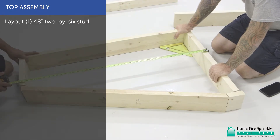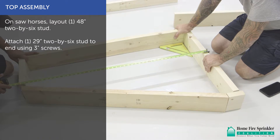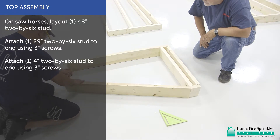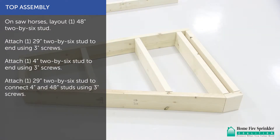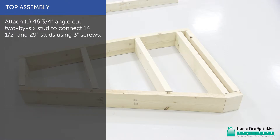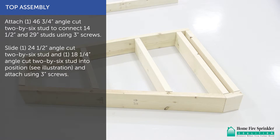For top assembly, lay out one 48-inch 2x6 stud. Attach one 29-inch 2x6 stud to the end using 3-inch screws. Attach one 4-inch 2x6 stud to the end using 3-inch screws. Attach one 29-inch 2x6 stud to connect the 4-inch and 48-inch studs using 3-inch screws. Attach one 14.5-inch angle cut 2x6 stud to the other end of the 48-inch stud using 3-inch screws. Attach one 46.3-inch angle cut 2x6 stud to connect the 14.5-inch and 29-inch studs using 3-inch screws. Slide one 24.5-inch angle cut 2x6 stud and one 18¼-inch angle cut 2x6 stud into position and attach using 3-inch screws.